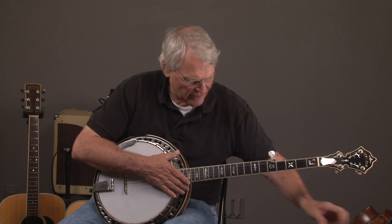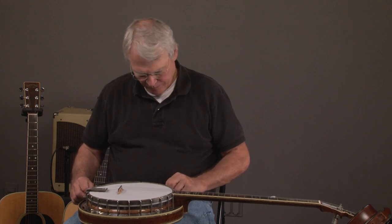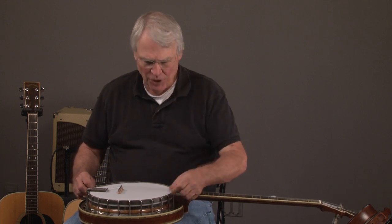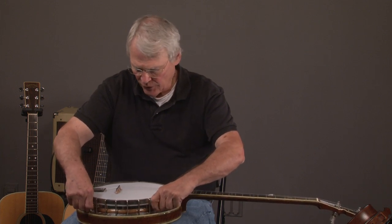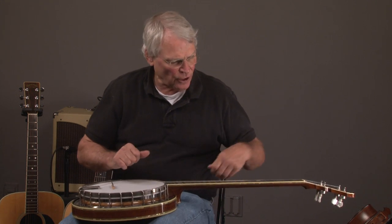Once again, this will just kind of give you an idea of what the banjo sounds like. We'll kind of look at each banjo, and if you want to see more detailed pictures, go to banjowarehouse.com. You can also go there if you want to get our contact information — we'll welcome your calls.